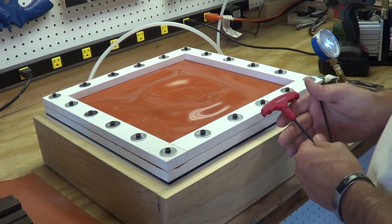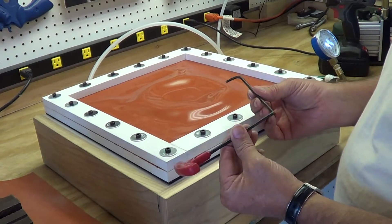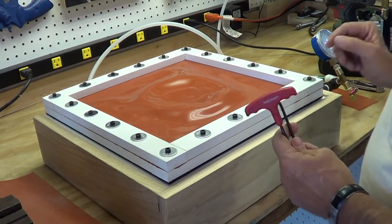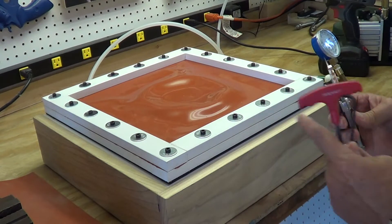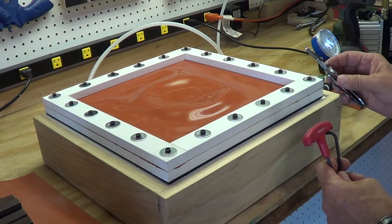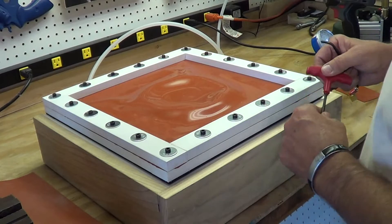A few tools that are needed: a 5/32 Allen wrench of some sort, and a sharp knife - which I recommend you keep away from your new membrane until you're ready to use it. And I'll show you what we do.